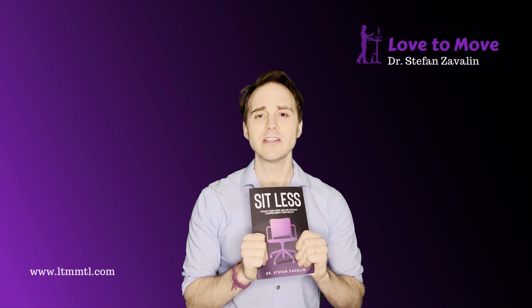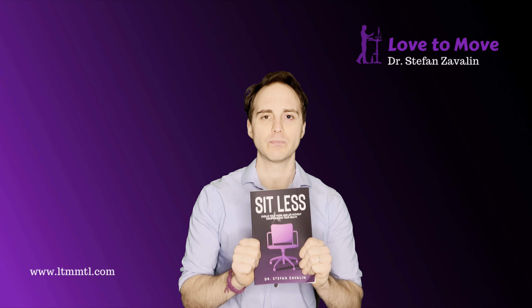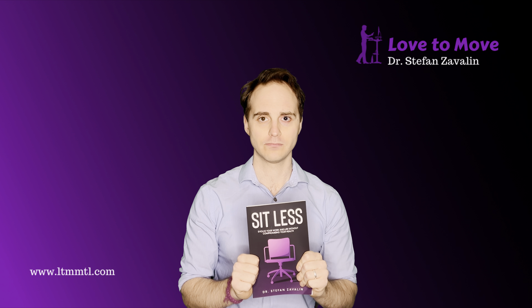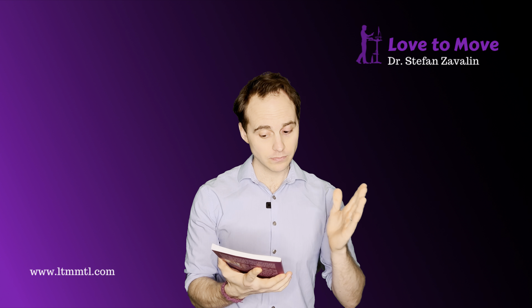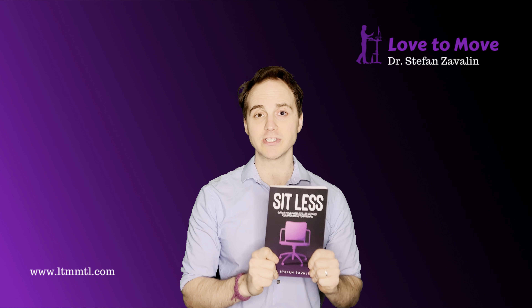What I want to tell you is, now that you have it, how do you use it? How do you use this book the best way? Three things I'm going to tell you about it — three steps to get the most out of this book.